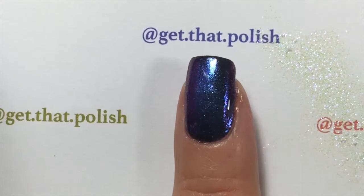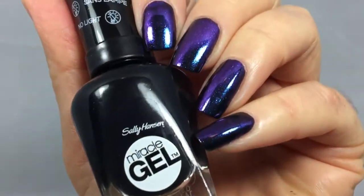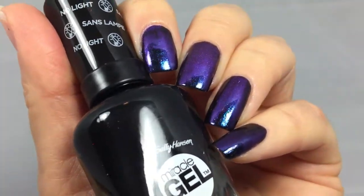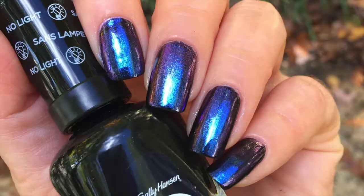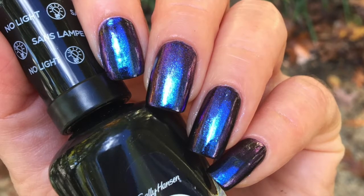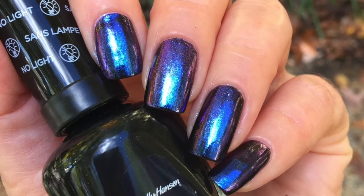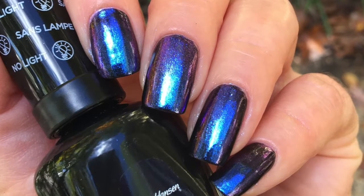After it's dried, apply your miracle gel top coat and you are done. I waited for my top coat to dry so I could wash off the powder. This is how it looks indoors, and this is how it looks outdoors — it looks more chrome-y. I did love it. Thank you for watching, I hope I helped you. Like, share, and subscribe, and see you next time!